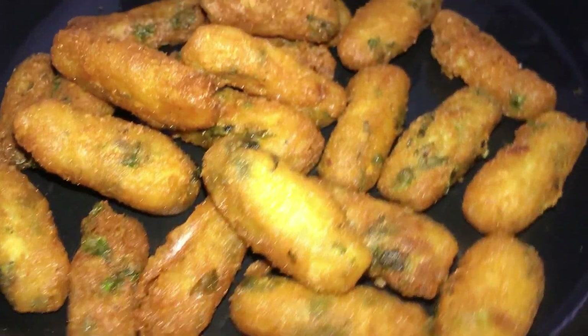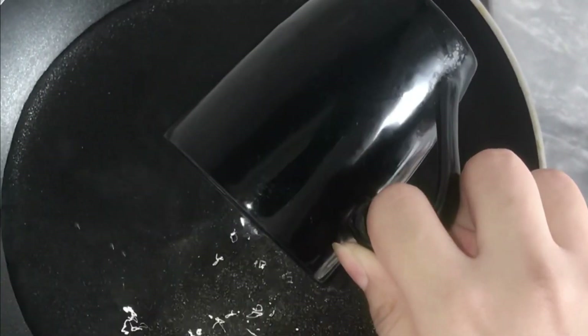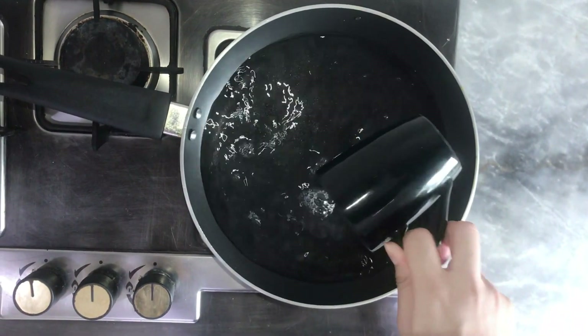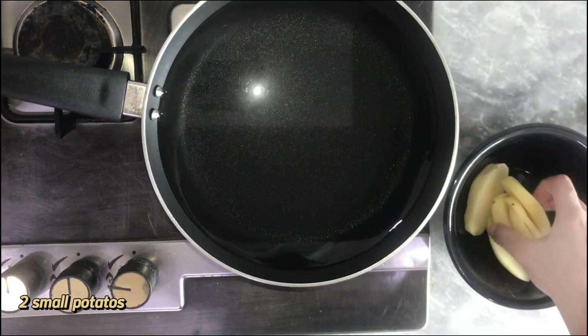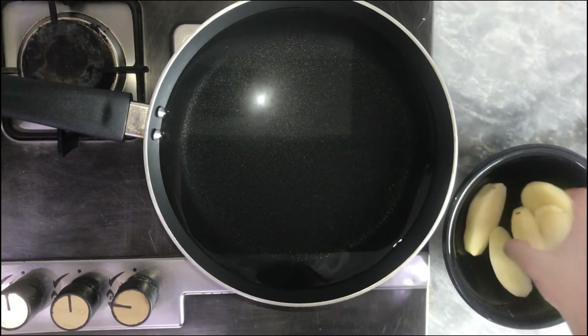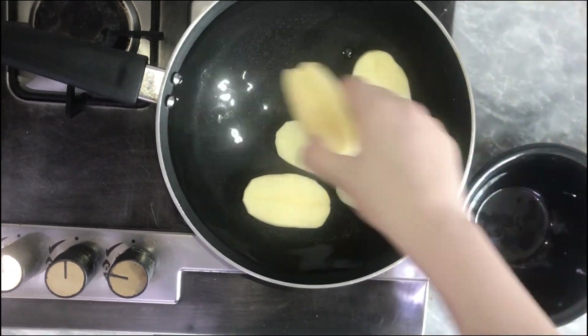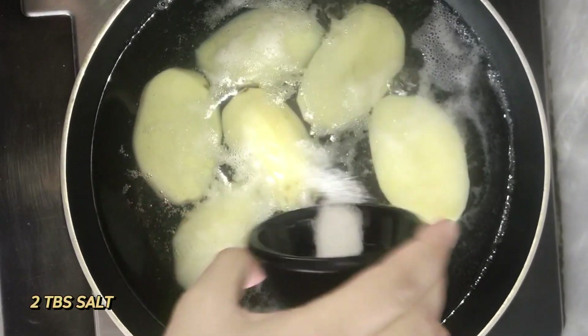First of all, I will boil the potatoes. I will add 2 glasses of water in a pan. I will chop the potatoes first. I will divide the potatoes so that they will boil quickly. I will add salt — 2 tbsp salt.